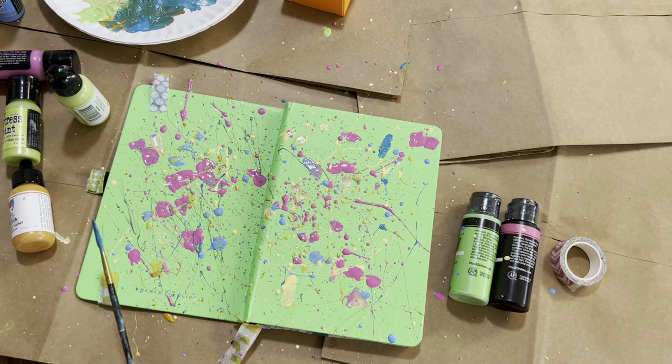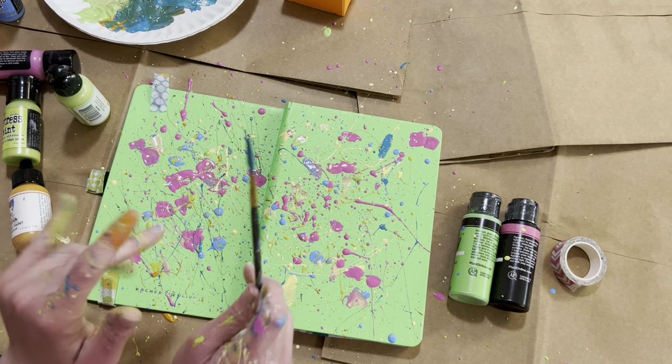Okay guys, well I think that does it for part one of decorating my Messy and Bright journal. I'll definitely share with you when it's dry and when I finish decorating it, so I'll see you in my next video — bye!